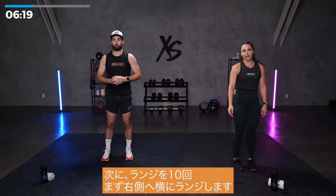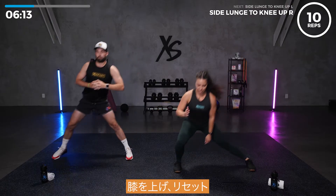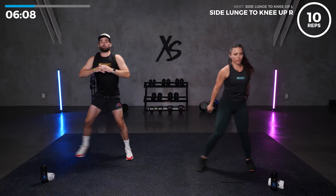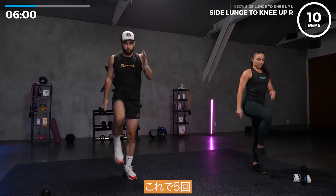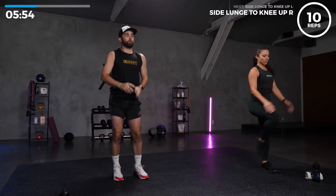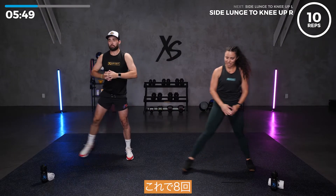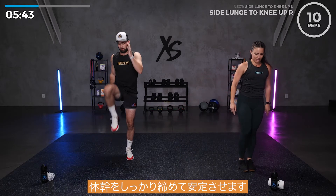Ten lunges, bringing it to the right first. Lunge to the side, knee up, reset. Lunge to the side, knee up, reset. That's three. That's five. If you feel like you're losing that balance, just bring your foot down. Follow along with Jordan. That's eight. Two more. Make sure you're really keeping that core nice and tight to help you stabilize. Shake it out.